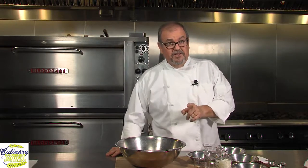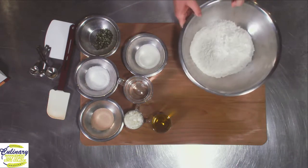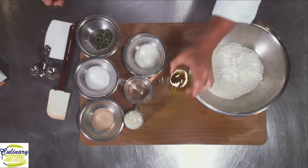You want to make sure that the scale you get can also do grams along with standard measurements. So there's our all-purpose flour. The next thing we're going to need, because you have to have it for focaccia, is olive oil.